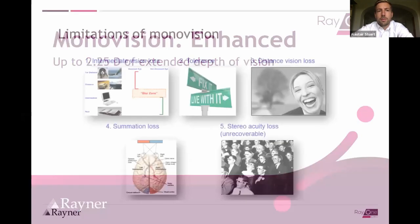This comes off the back of a number of limitations we all know for standard monovision with monofocal lenses in cataract surgery, which has been used for decades but has some caveats. There's a loss of intermediate vision not covered by either the distance or near eye, tolerance issues — only about 60% of people can tolerate monovision over plus one anisometropia — and a loss of distance vision compared to having both eyes set to plano.